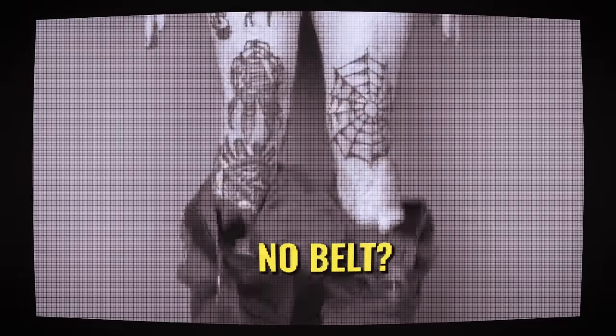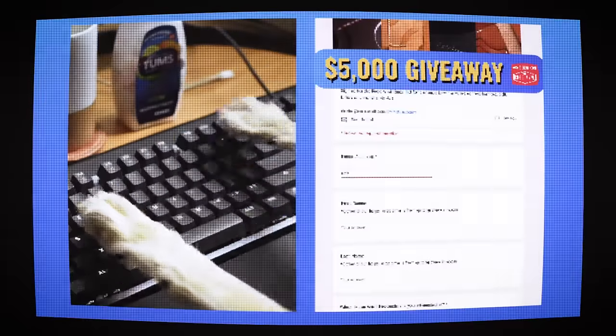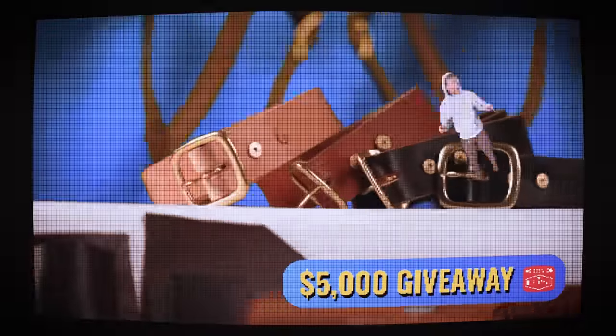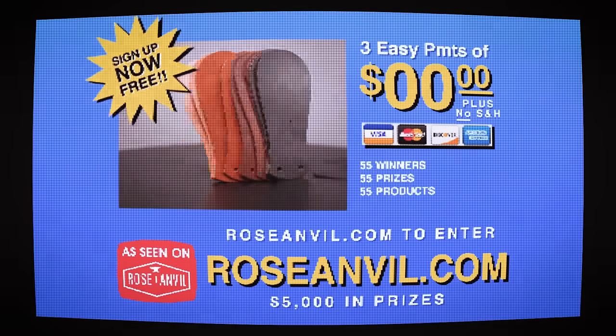No wallet to hold your cash and cards, no belt to hold up your pants, no problem. Enter the $5,000 Roseanneville giveaway by signing up for the email list for a chance to win a wallet, camera harness, belt, kilties, and more. Ends April 3rd. 55 winners, 55 prizes, 55 products, and 55 tries.